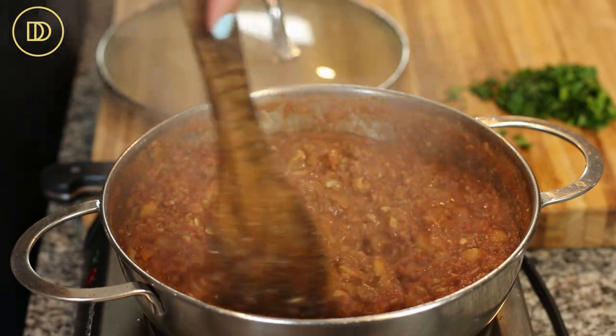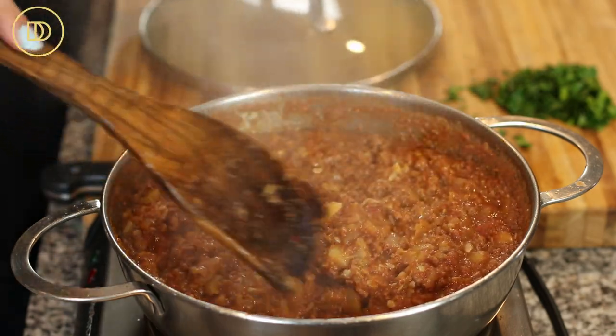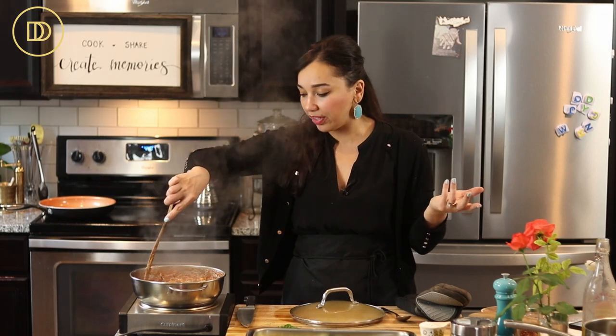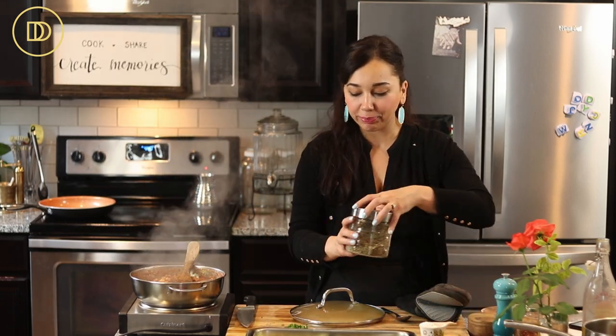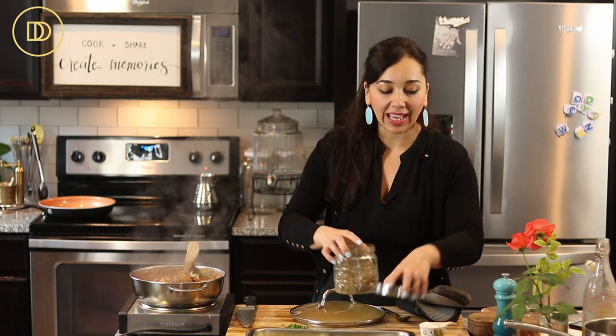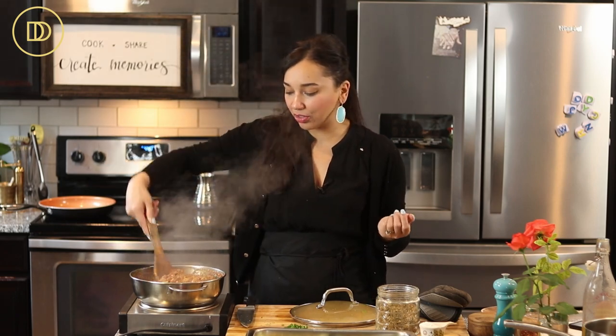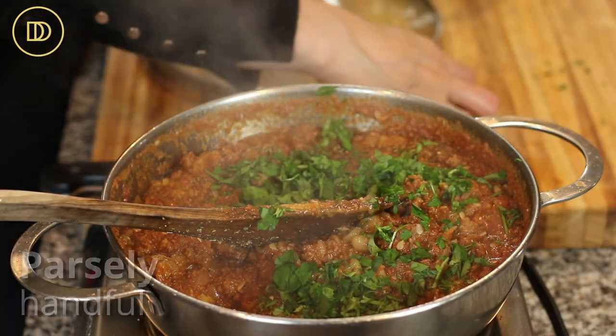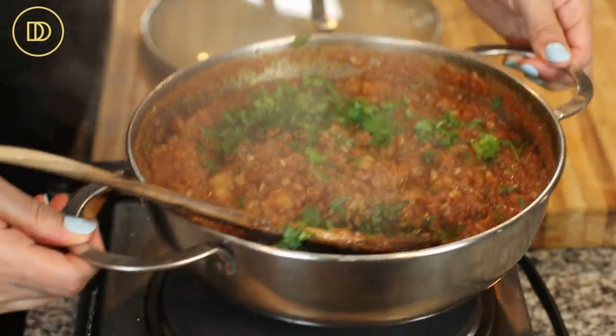The meat sauce is finally ready — it actually took more like 25 minutes because it took a while for the zucchini pulp to break up, so I'd cut it even smaller next time. Once it's done, it should be really nice and thick with no liquid, because you don't want a watery dish. Give it a taste and adjust seasoning. I'm also adding about a teaspoon of dried oregano — add it at the end so it doesn't get bitter. Then I add finely chopped fresh parsley, give it a mix, and set it aside while we make the bechamel.